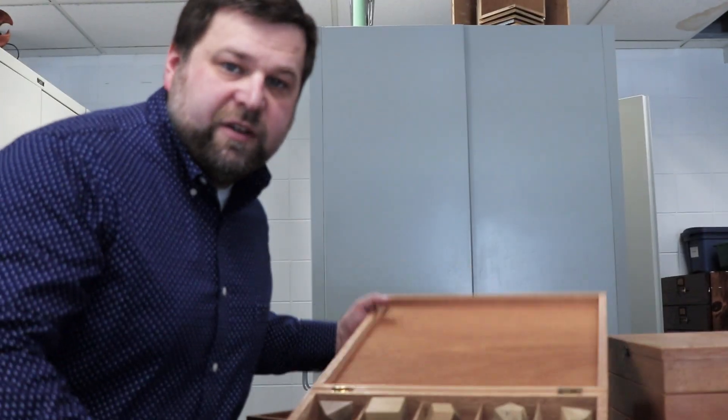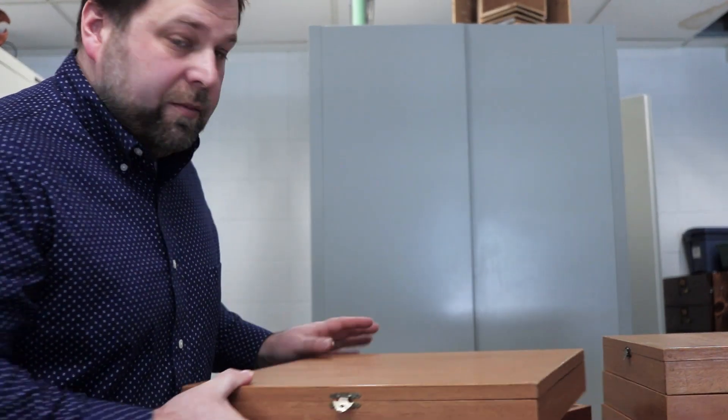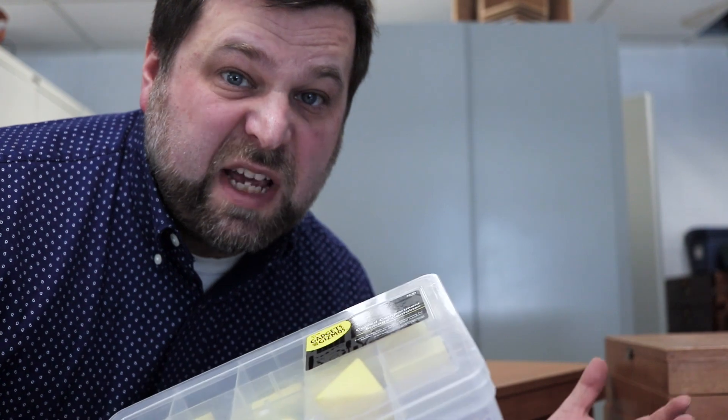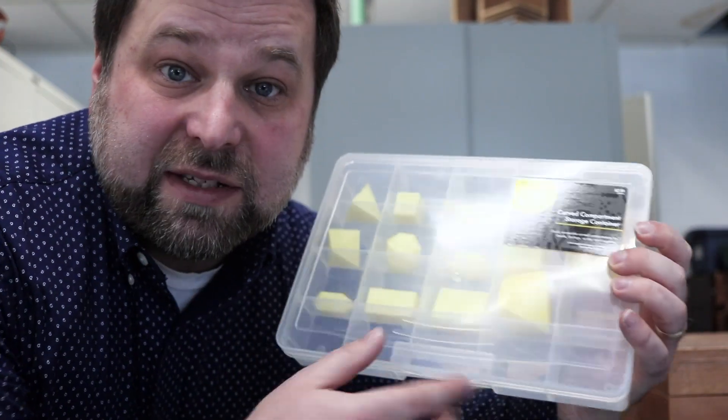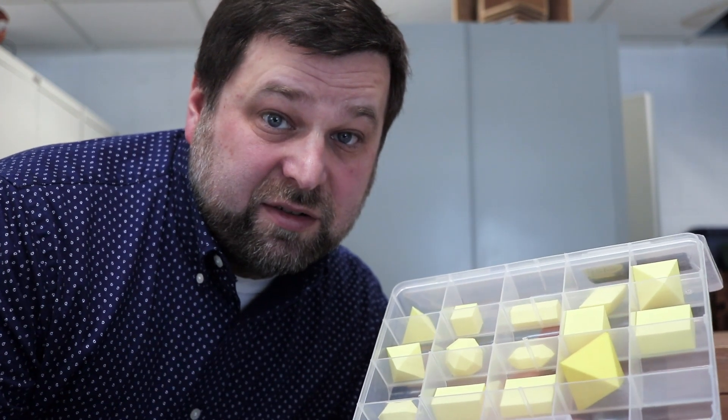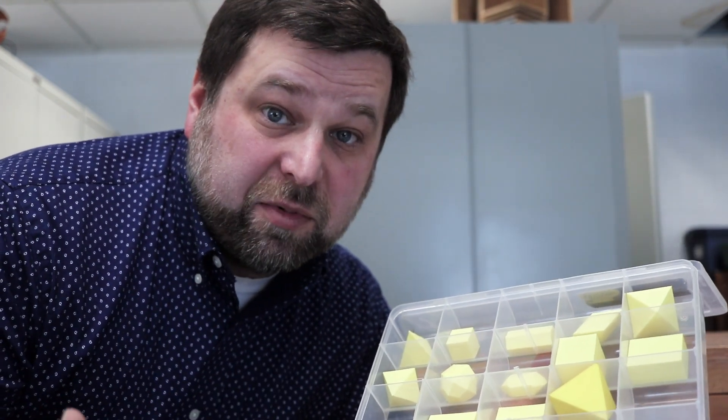It took a bit of trial and error, but I was able to get a simple kit of 10 models printed for about $10 a piece. Each student gets to pick their own color. It seemed like a neat way to get these learning tools into the hands of students, making it much more accessible.